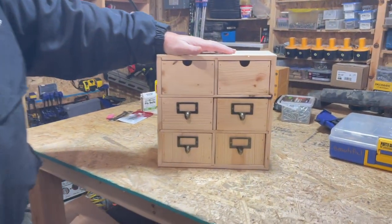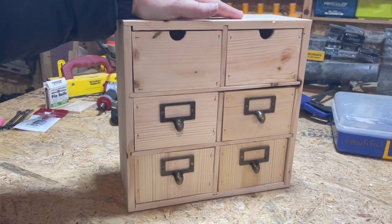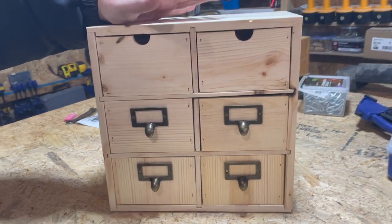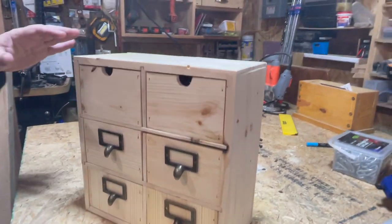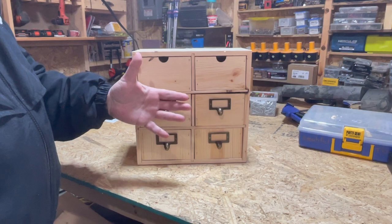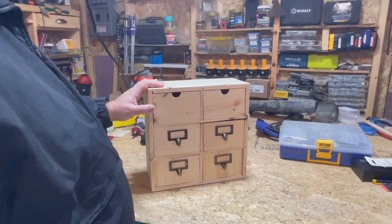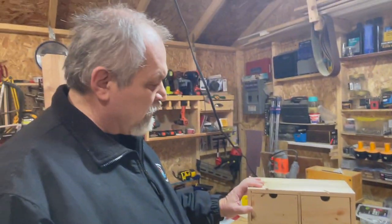Here we are - the six drawers are ready. The only thing left to do is to actually hang it somewhere on a wall. But wait, there is more - you can actually improve upon it. There are two things we thought of: either stain or paint the case and leave the drawers unfinished, or finish the drawers and stain or paint the case. We're going to do one of the two and show you the difference.